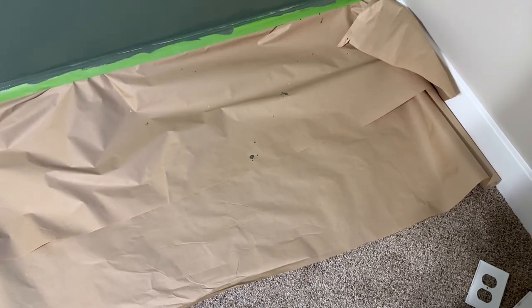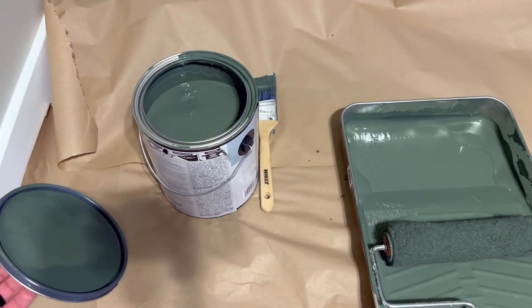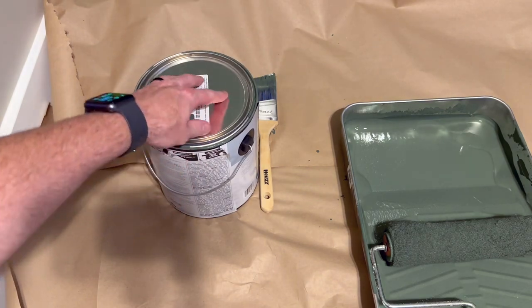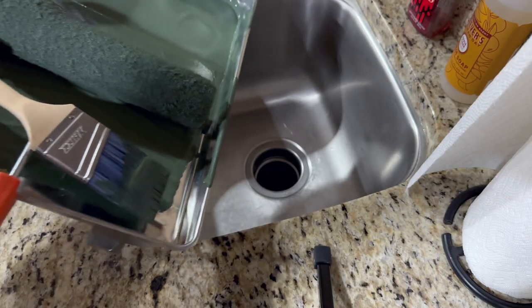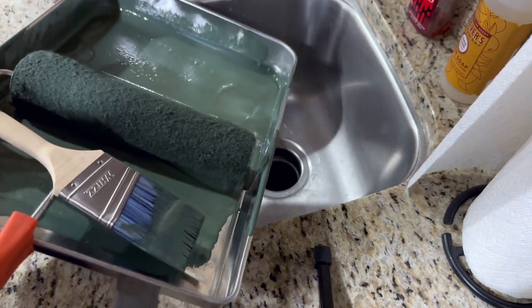This is why no matter how good you think you are, protect your carpet with some paper. While it's drying overnight, don't let your paint in the can dry out. Wash out your pan, your roller, and your paintbrush, especially if you're going to plan on reusing these.